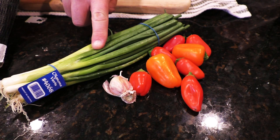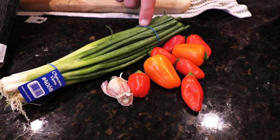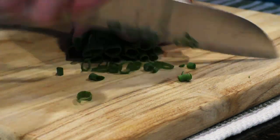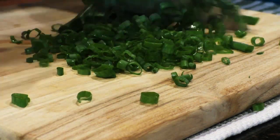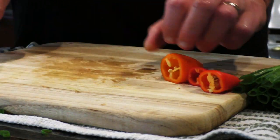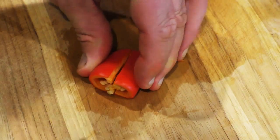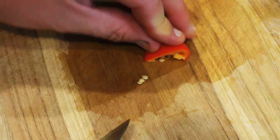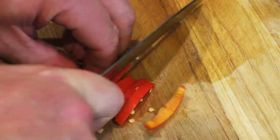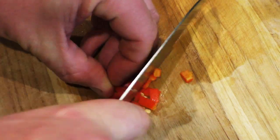We've got some green onions, some red and orange bell pepper, and a little garlic. We're just going to chop all that up. Take the tops off your bell peppers, then split them lengthwise, flatten them out, slice them into strips. Turn that 90 degrees and then dice it up.